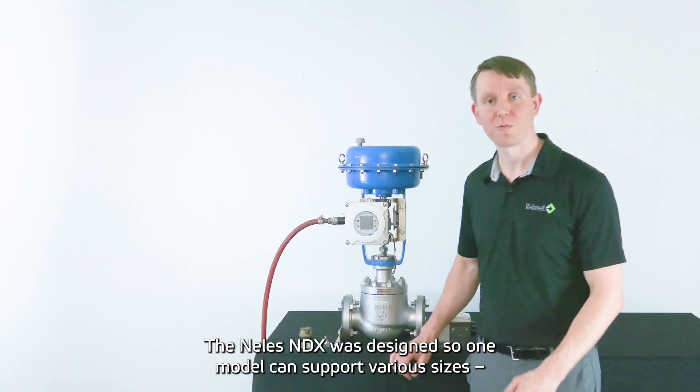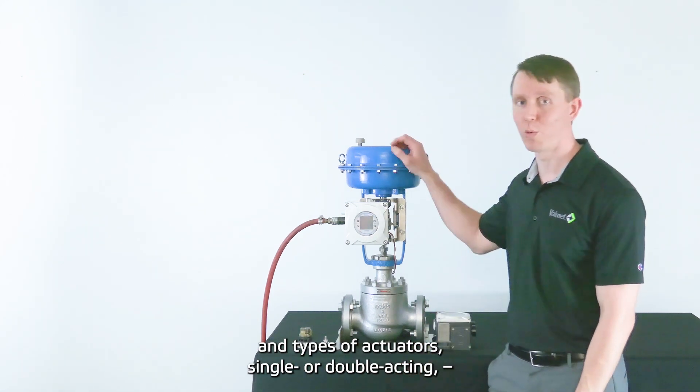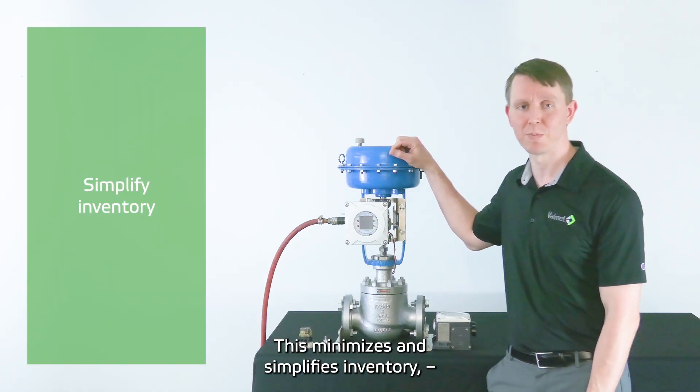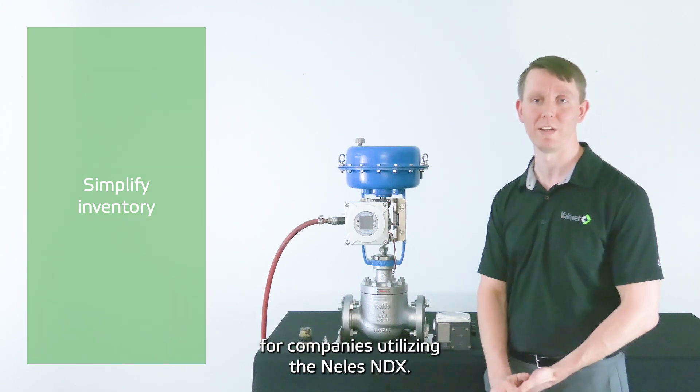The Nellis MDX was designed as one model to support various sizes and types of actuators, single or double acting, without the need for additional hardware. This minimizes the spare parts inventory, reducing operational complexities for companies utilizing the Nellis MDX.